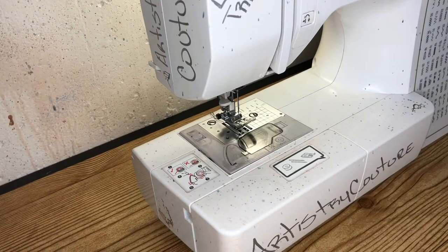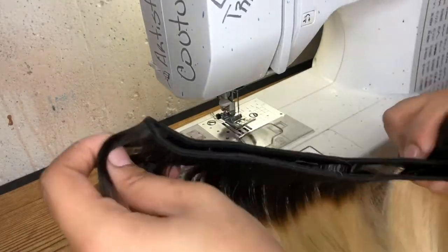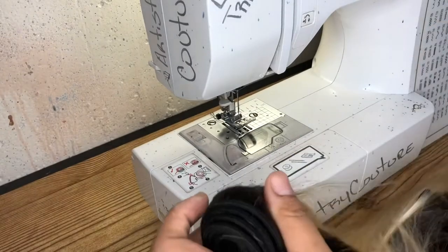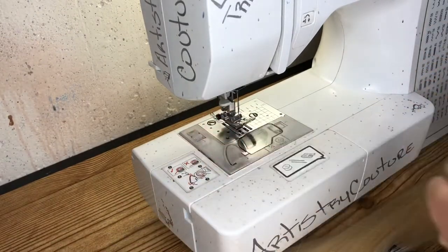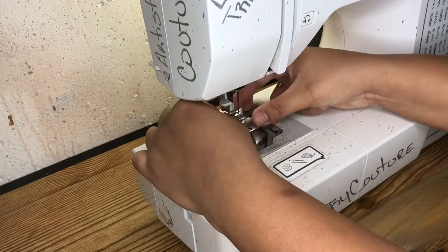What's up, babes? Welcome back to Double Tracks Part 2, hunty. Yes, this will be the updated version. The last one you saw me do was with the number J presser foot. I'll take that off and let you guys see what I'm talking about.